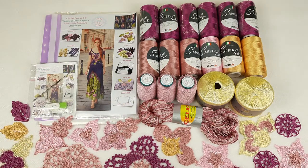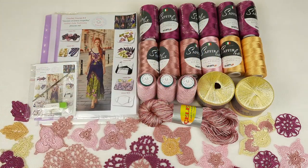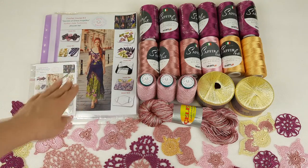On this USB flash drive we have really important information — all PDF lessons with colored schemes, instructions in English, and also video tutorials, very detailed. You will see step by step everything, how to create this dress. And also we have fantastic threads, tested by me in practice over many years. And we have here new colors. This fuchsia at the top will be our main color that we will use at the top of the dress.